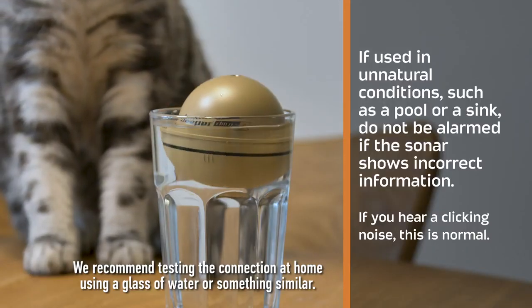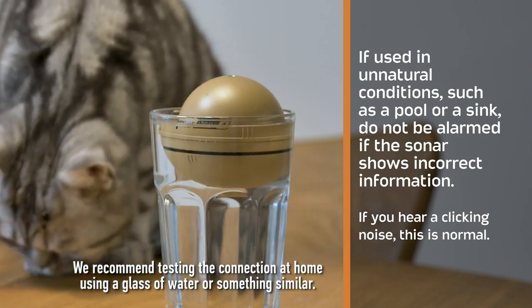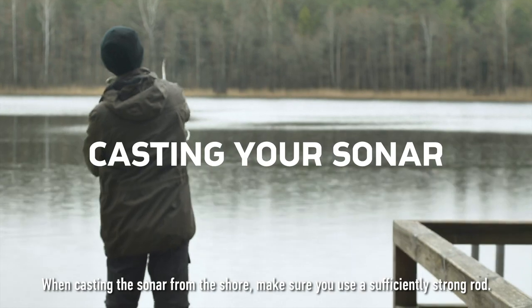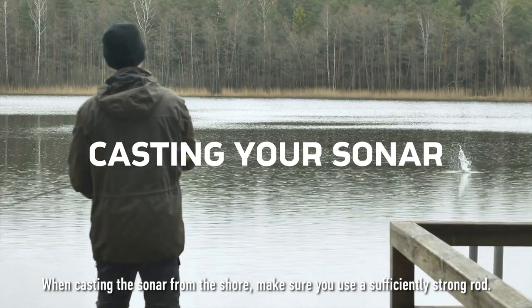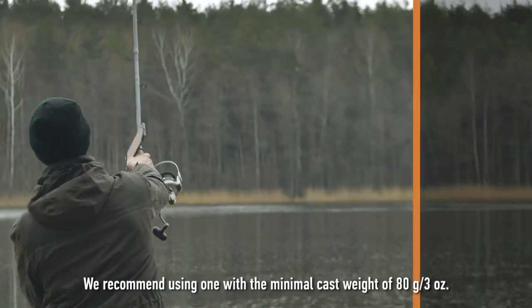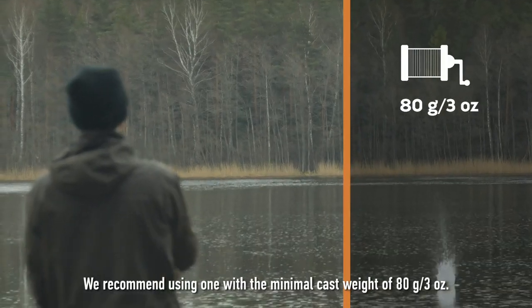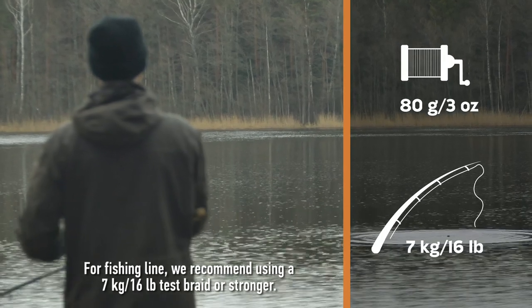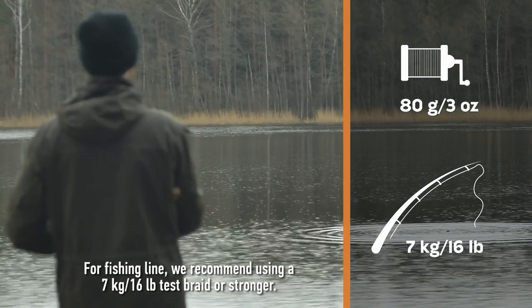We recommend testing the connection at home using a glass of water or something similar. When casting the sonar from the shore, make sure you use a sufficiently strong rod. We recommend using one with a minimal cast weight of 80 grams or 3 ounces. For fishing line, we recommend using a 7 kilogram or 16 pound test braid or stronger.